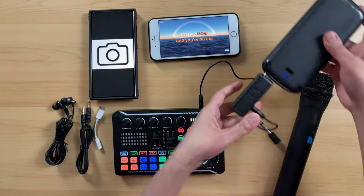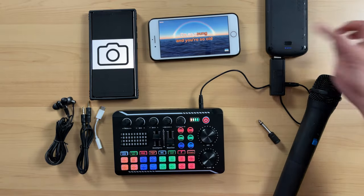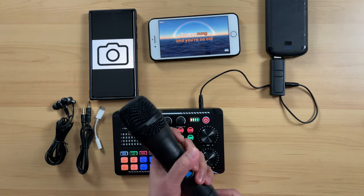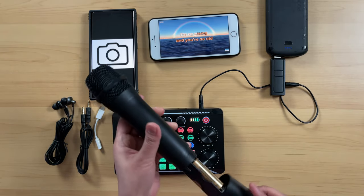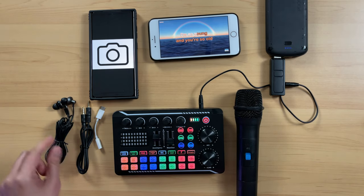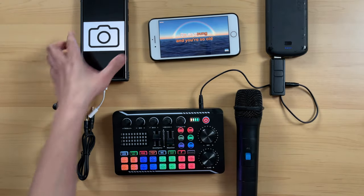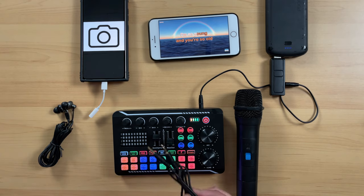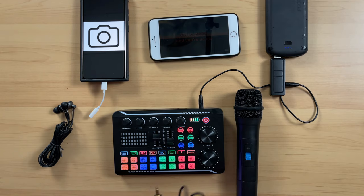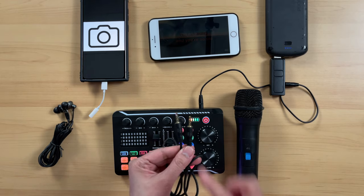There you go. Make sure your power bank, if you're using a power bank, is turned on. By the way, this kind of wireless microphone normally requires a battery — this one already has a battery. Now from here, to connect this device, we will connect this adapter. Please remember: if you are doing recording or streaming, you have to use the one that has three lines — TRRS. If you use the TRS, the one with two lines, it will not work for recording. So make sure you use the TRRS.